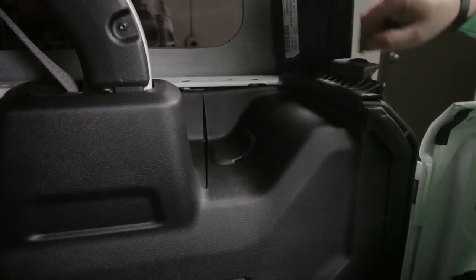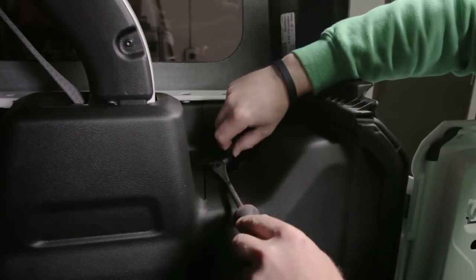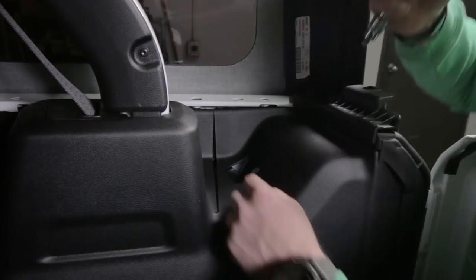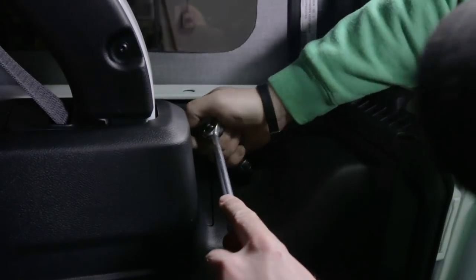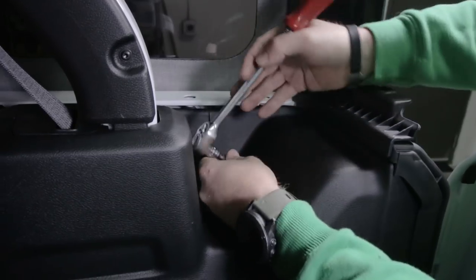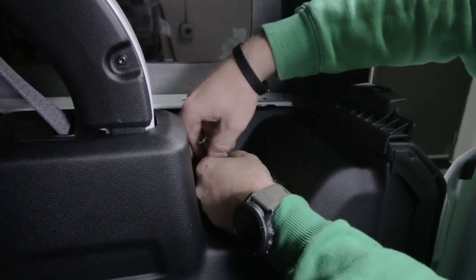To get the tail light off, first pull this little cover off - you can use a dash clip tool or whatever. Just pop that off and then use a T40. There's a little white Torx head screw in here - it's plastic and takes a T40. Go ahead and loosen that all the way up; they're not on there very tight at all.